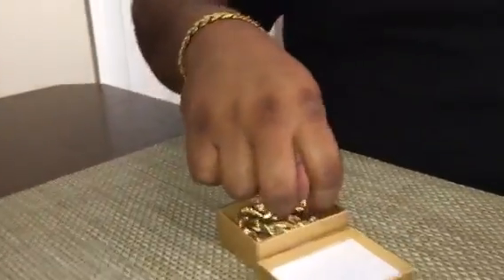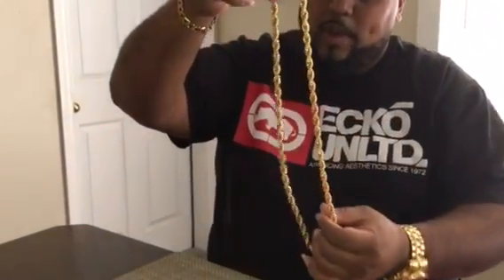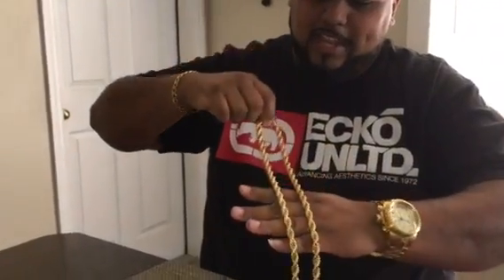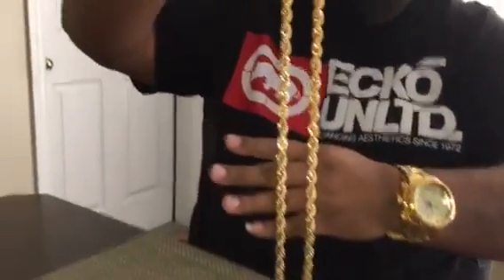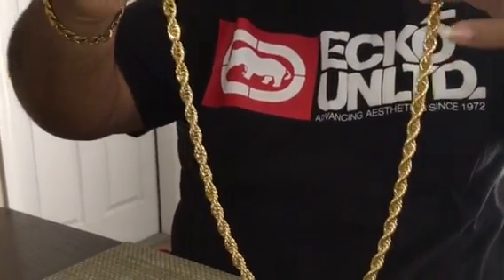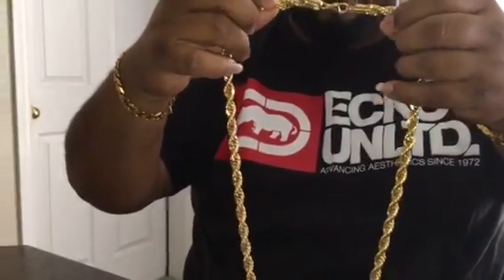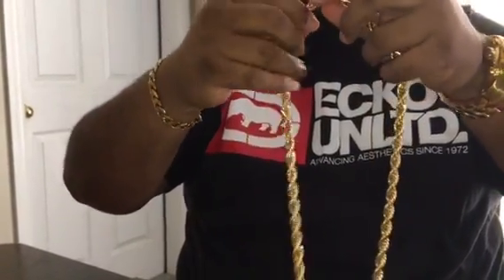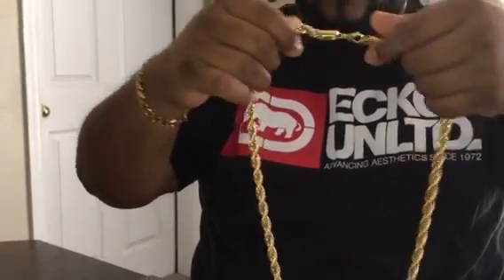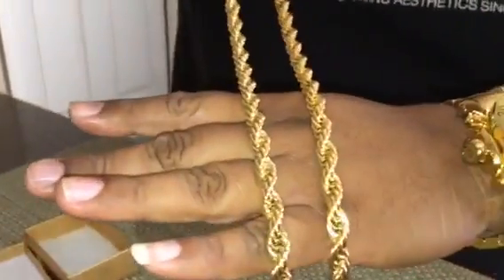And this is what I've been waiting for. Now I have this same one right here in white gold. Take a look at that — this is a nine millimeter rope chain. I have this one in stainless steel white gold. Now let me tell you, the quality of this right here — which is the same one as the other one — is great.